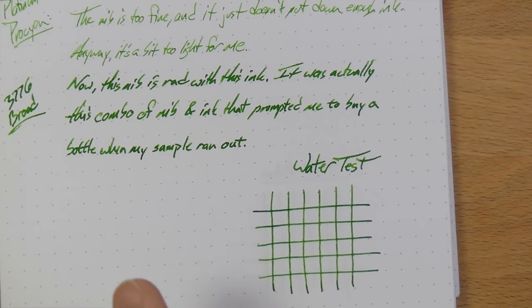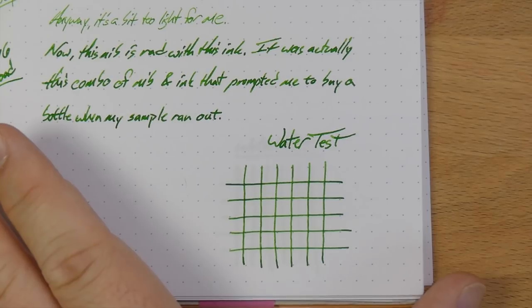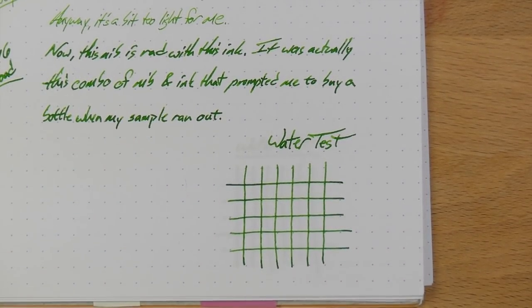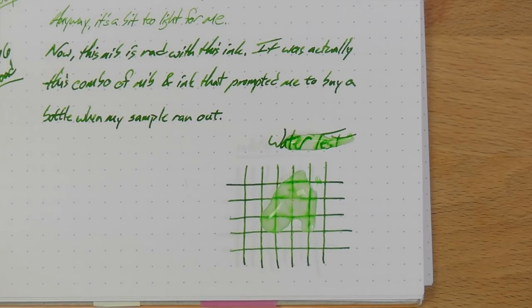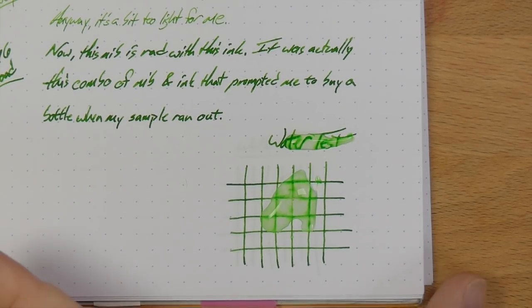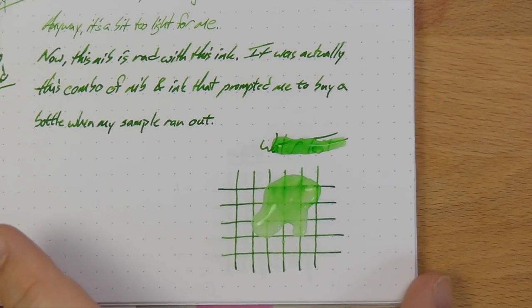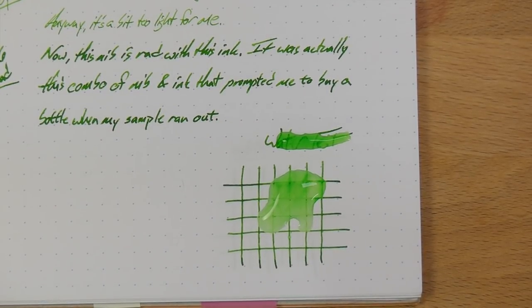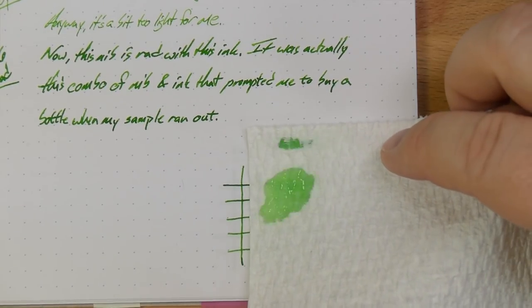Let's go ahead and do the water test. Then we'll look at it on different papers, and then we'll see a whole bunch of different greens that are close to this. I am not expecting much in the way of water resistance — because it's a green, it's a light green, it's undersaturated and all that jazz.